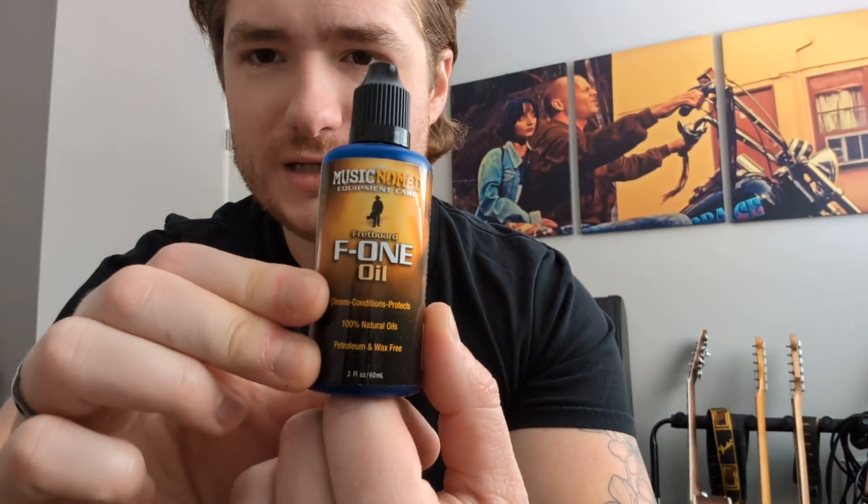I use this — it's Music Nomad F1 oil. I know some old timers like to use lemon oil, but it's not like you can just use cooking oil, obviously. There are certain oils that are healthy for the wood to take in, as if it was in a tropical climate, which is what this kind of wood comes from. I'm going to show you guys a before and after — the absolute magic that a little bit of oil can do on your fretboard when it's dry. I think I paid $15, $20 for this little two-ounce bottle, and it'll last me ten years or whatever.